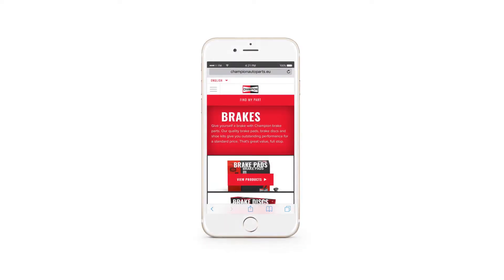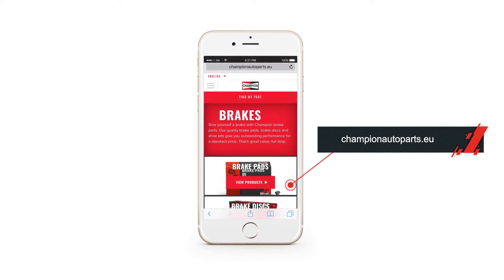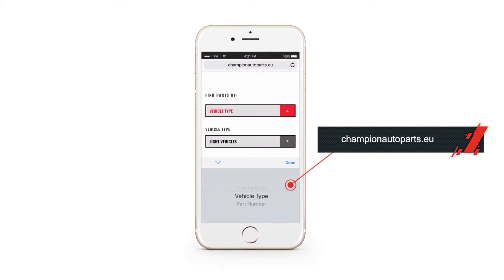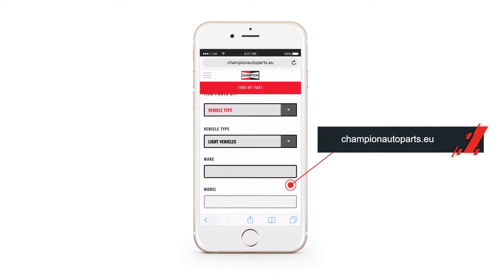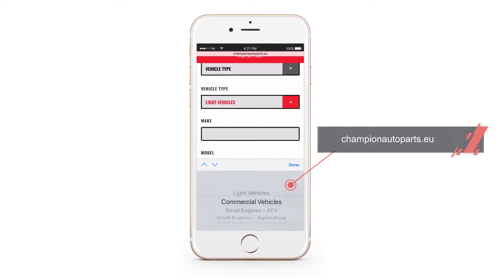If you want to know about the type of brake pads you need for your car, check out Champion's website. I found the correct type for my car in the Find My Parts section on the Champion website — it describes everything extensively. I'm happy with my new brake pads.